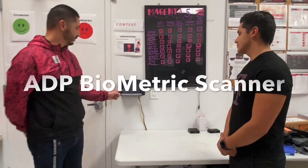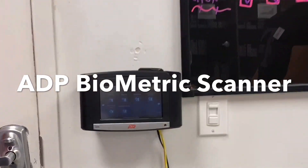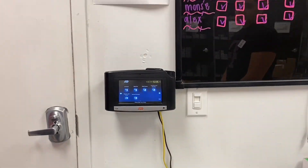Welcome to the video. We're going to be introducing you to the biometric scanner that we're going to be using to clock in or out. I'm going to be registering Alex here. This is what you're going to be doing with all your MEs at your location.